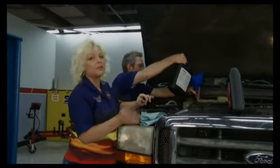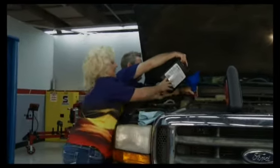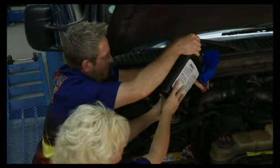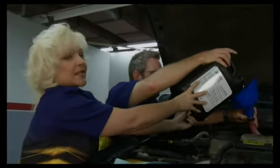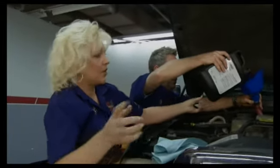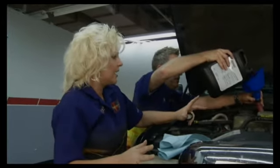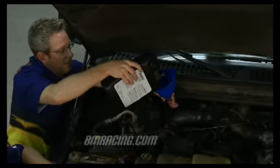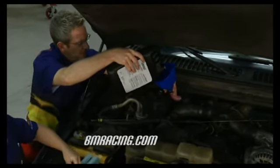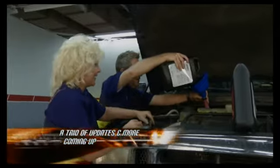It's recommended that we start off by putting in seven quarts, which Tommy is doing back here. Once we get our seven quarts in, we're going to hop in, fire her up, put her in neutral, and go ahead and add more until it gets up to the add mark on the dipstick. At that point, we'll go ahead and run it all through the gears, get underneath the truck, make sure we don't have any leaks anywhere, then fill it up to the full mark and this project is done. We'll have an industry update next on Performance TV.